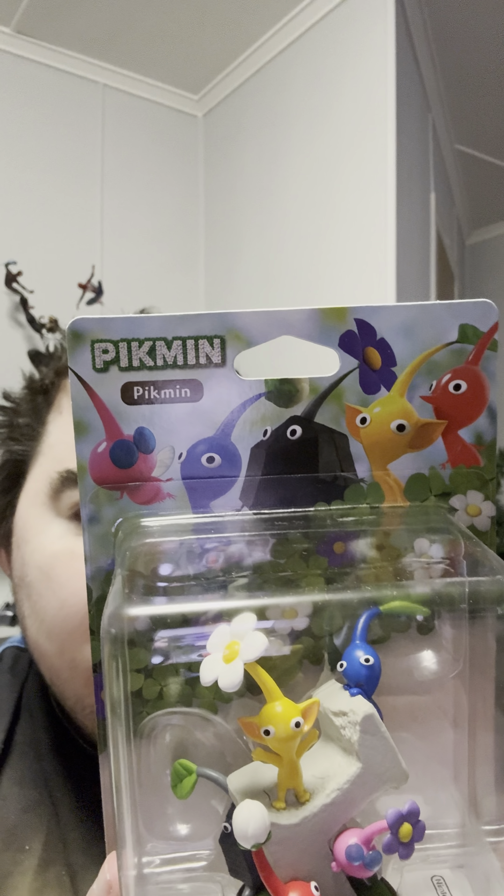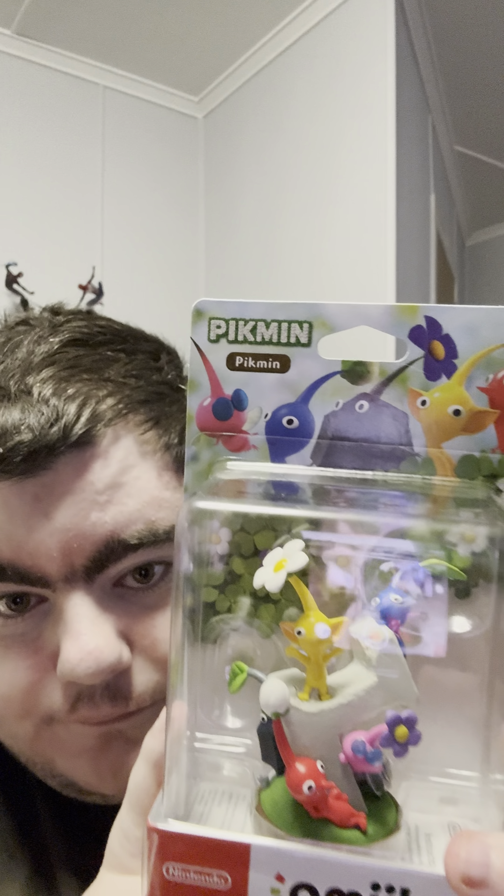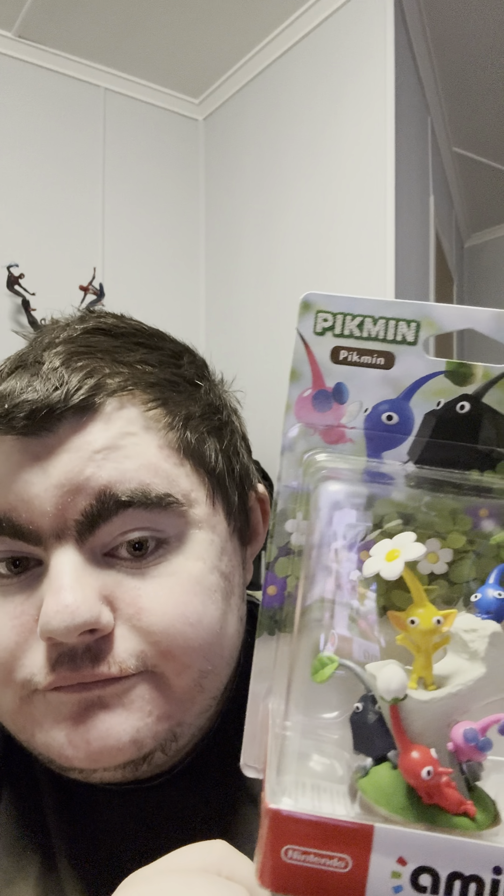So they are releasing the Hey Pikmin amiibo again. And it's not compatible with any game but Hey Pikmin, as far as I know.